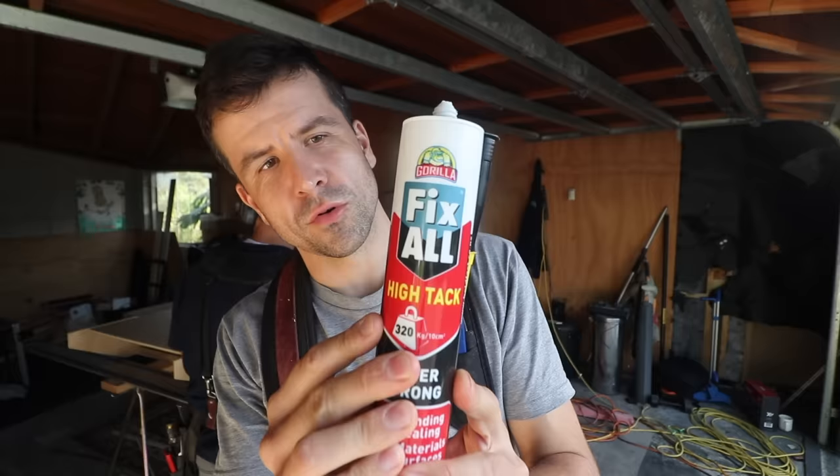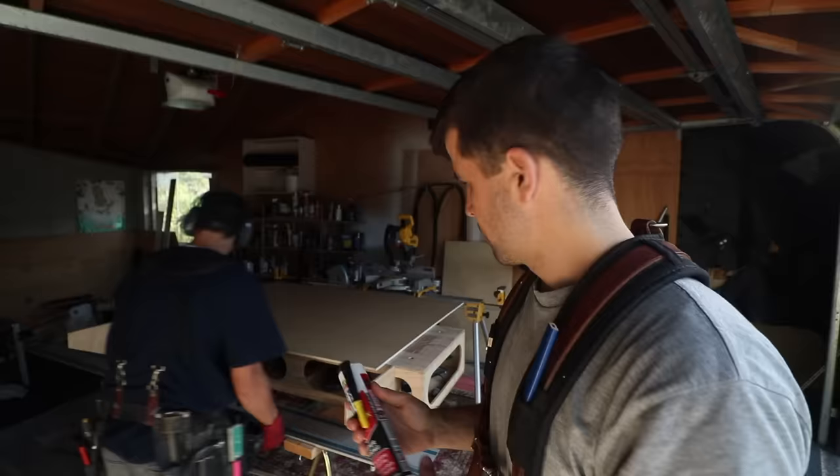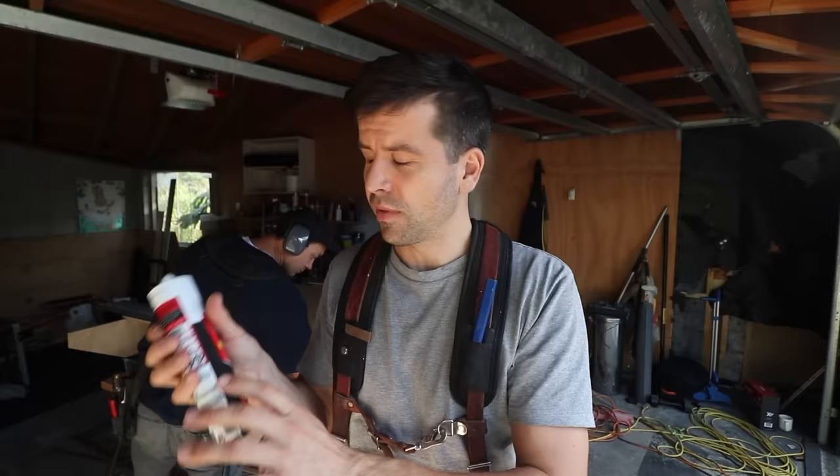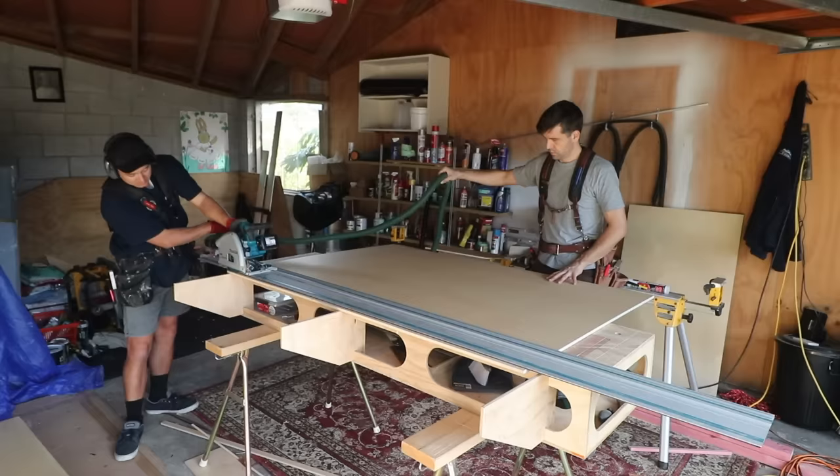So the glue that we're using on this plywood ceiling is this stuff — Gorilla Fix-All High-Tech. We're using the black one because we're doing the black negative details, so if any glue gets out beyond the sheet you won't pick it up as much. And it's super strong. So we're only using 16 gauge pins and that should be enough to hold it on its own, but we're trying to use as few pins as possible and letting the glue do the rest. We use this for all the plywood projects on the channel — on the walls and the ceiling. Even on the walls using the white stuff, it was able to hold the ply all by itself. No pins at all. So it's very good stuff.